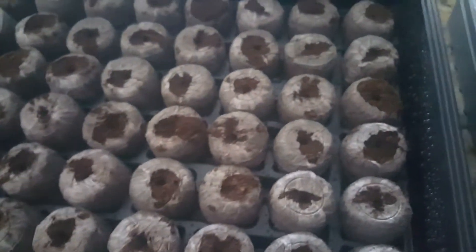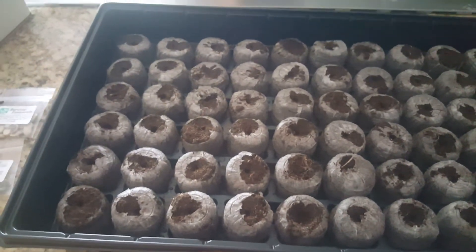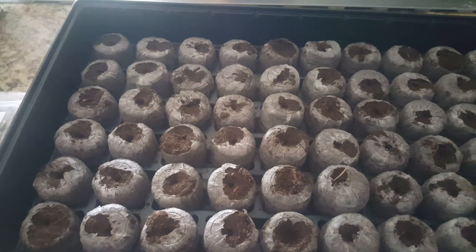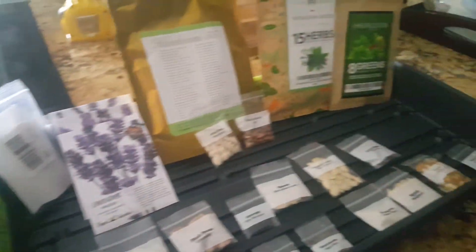Alright guys, take care. This is Rick Borden, Scottsdale Urban Farms, and we are just starting our second tray. One tray is heirloom and the other is not — these seeds are from the organization Survival Essentials.